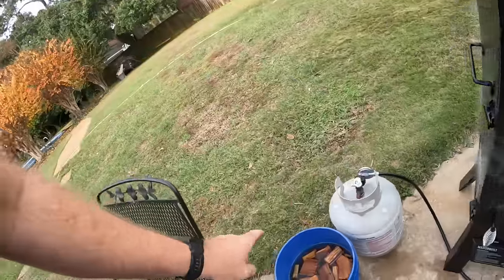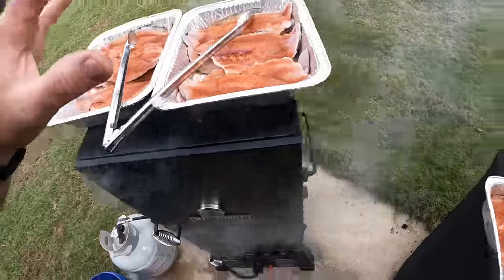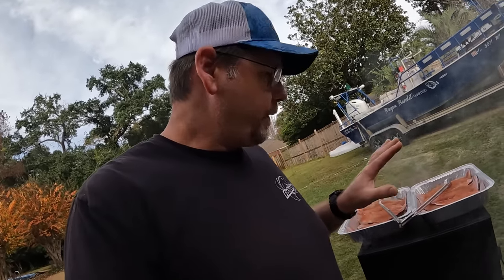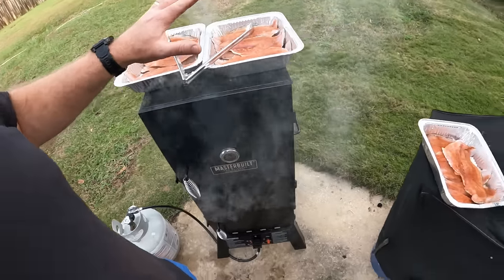We're out by the smoker getting our temperature up - we've got some hickory wood in there. You can use pecan wood or whatever you like, I just had hickory and I like the taste. We've got all eight sheepshead, which is 16 fillets, and five people are going to be eating these fish. After we smoke all of them, we're going to have a meal just off the smoked fish, and then with the remaining fillets we'll be showing y'all how to make the most awesome smoked sheepshead dip you've ever tasted. We're going to smoke these fish for about two hours at around 275 degrees.